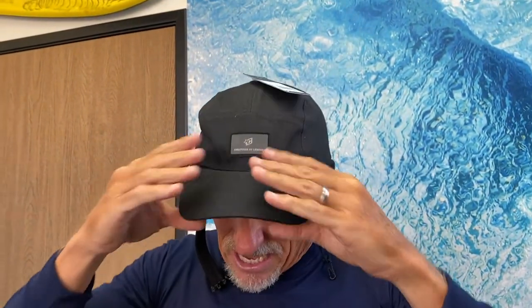Here are the features of this hat that are pretty cool. Obviously it has more of a regular cap look rather than a bucket hat — some people may or may not like that. It has a nice firm bill so that when you duck dive, the bill doesn't flop down over your eyes.